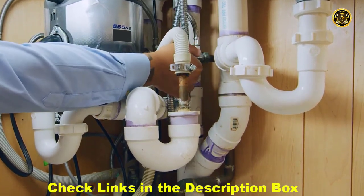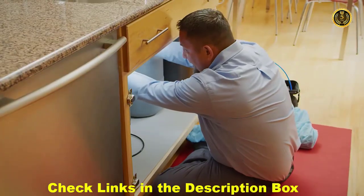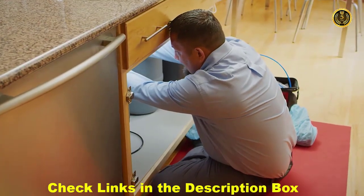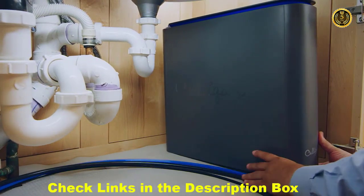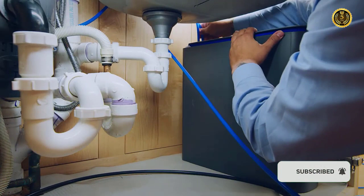Other than that, there's nothing you need to do to prepare. If you have an older filtration system, we'll remove it and dispose of it for you. Here's how installation works. First, the system is connected to your waterline and a nearby drain.